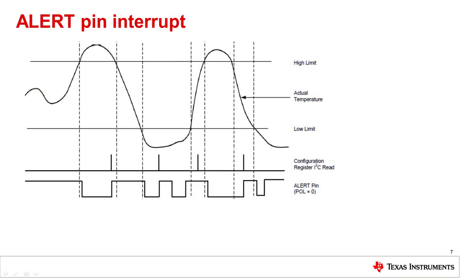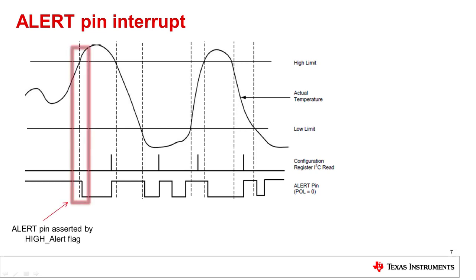These devices have the ability to detect if the temperature has gone outside of a certain range by comparing the converted temperature result to the values stored in the high and low limit registers. It is important to note the polarity of the alert pin — by default, the alert pin is active low. In alert mode, if the temperature exceeds the limit, the high or low alert status flags are set and the alert pin gets asserted. The alert pin can be de-asserted by performing an I2C read of the configuration register.